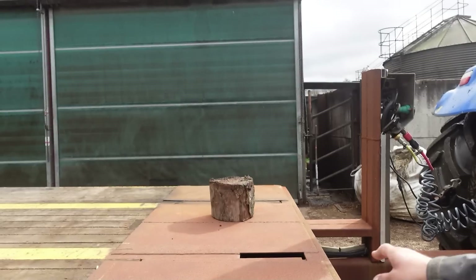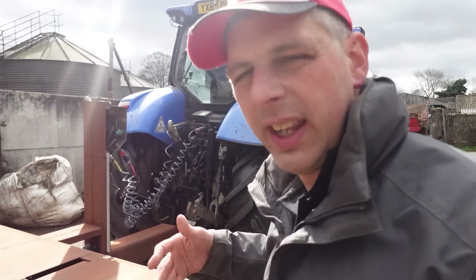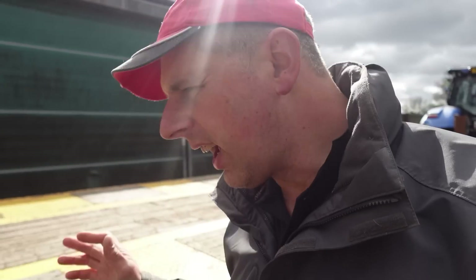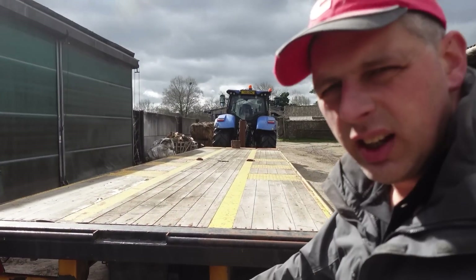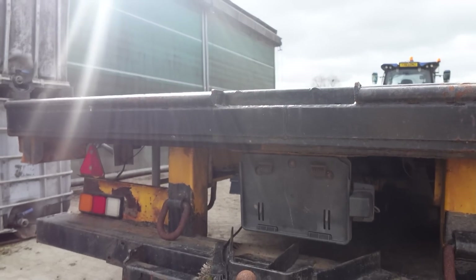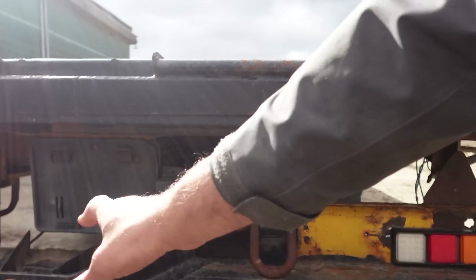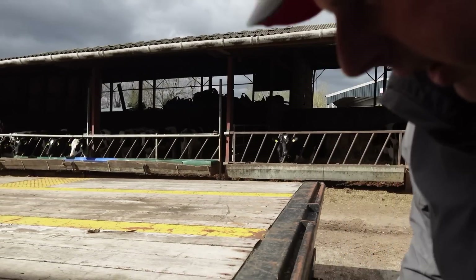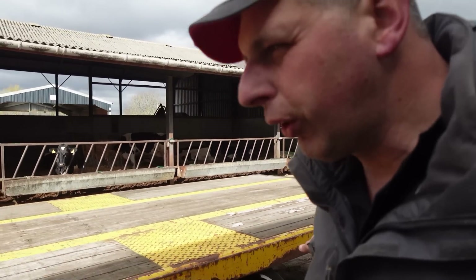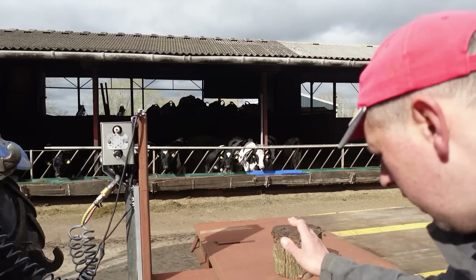One thing I want to get done today is get measured up for the headboard - I've got all the steel for that. Get it at least cut. And I want to cut this caravan towing hitch off the back, cut all that off, just so I've got literally that bumper there and do away with all that crap, because I don't plan on towing anything behind this. So cut that off and get the steel cut for the headboard.